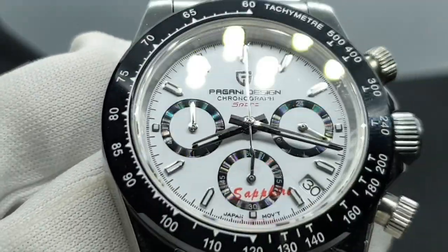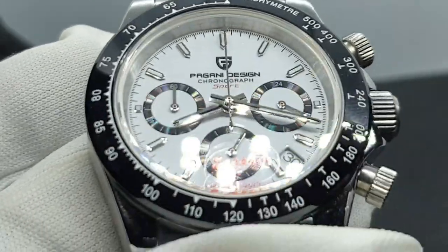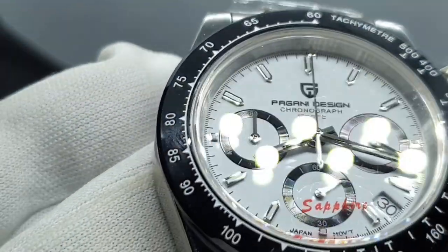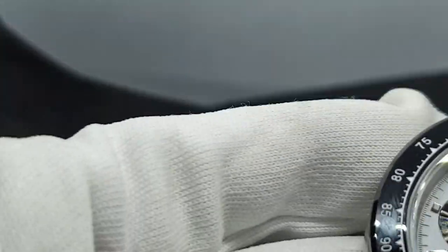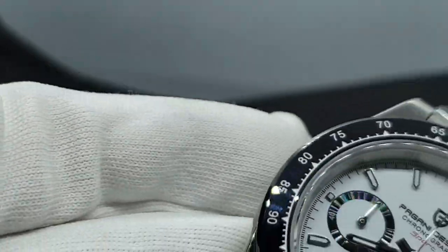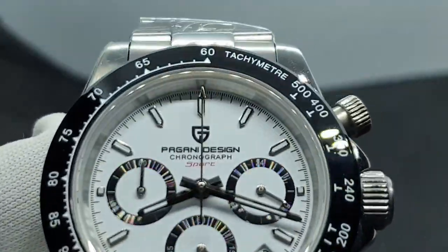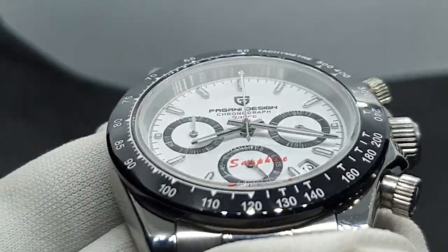Moving on to the bezel — it's a ceramic bezel. It doesn't rotate. There's a nice finish on it. Let me give it a quick clean. There are no blemishes or inclusions — nice clean finish.